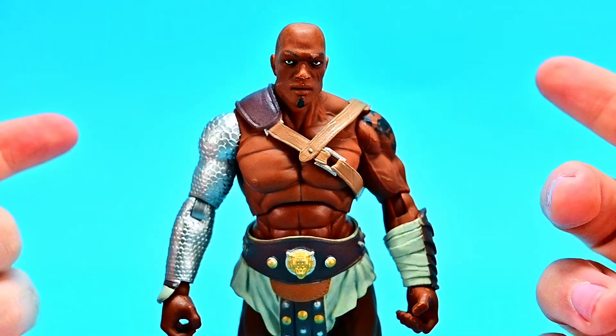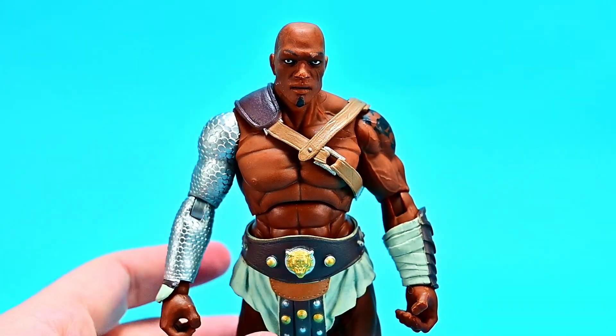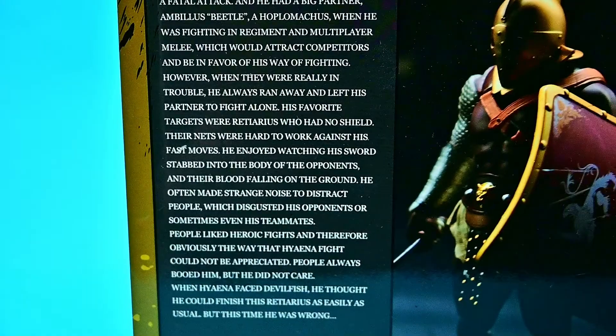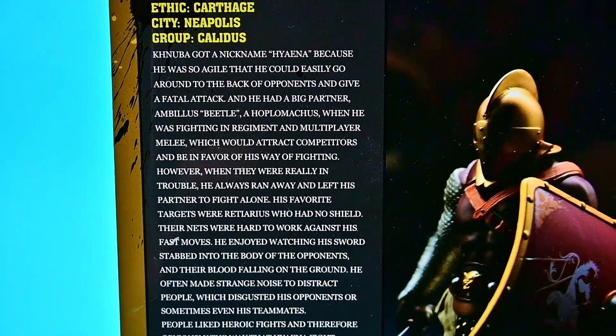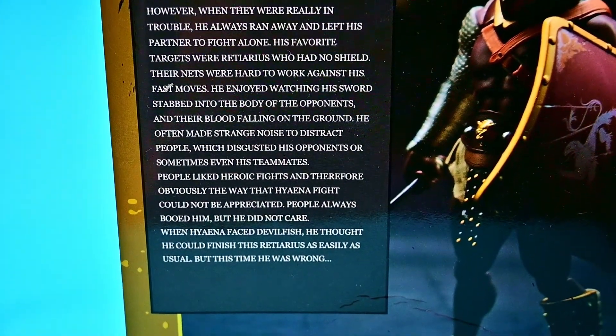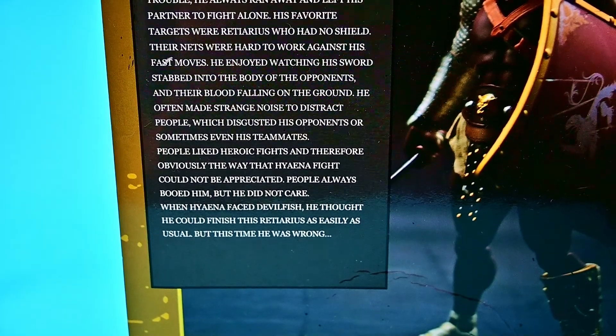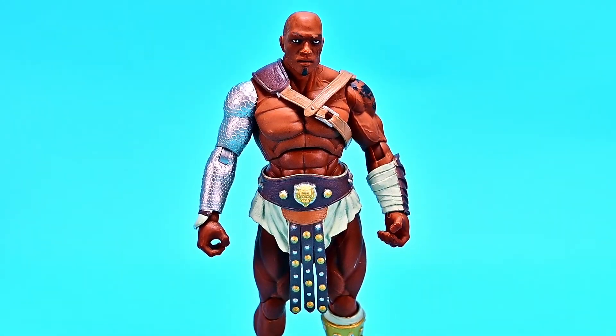Since all three figures share the same movements, we won't go over articulation again. His name is maybe Nuba — but we have his card. Going up we can see his name at the top and that he's also known as the Hyena. Then we have his whole story you can pause and read through. But as I said, especially with the look from the picture, once we get the arm on this one is going to look so cool.